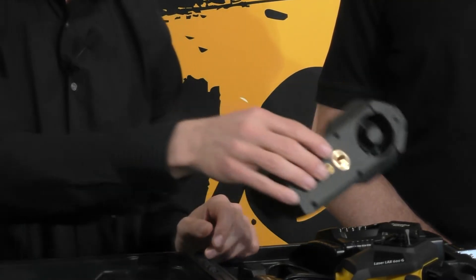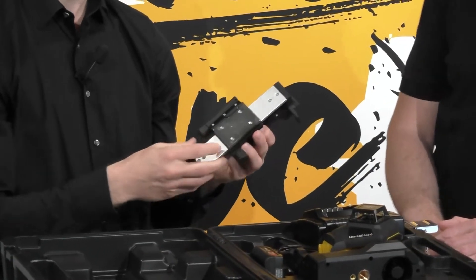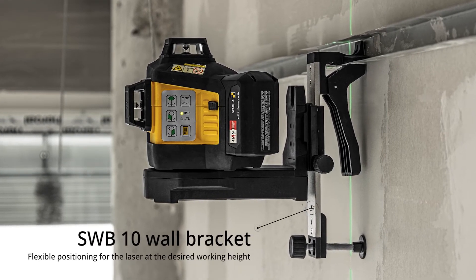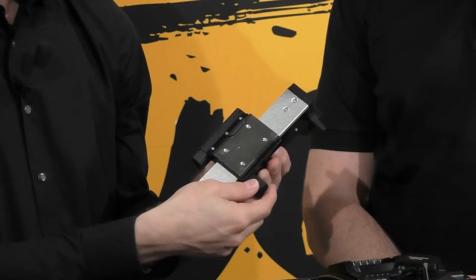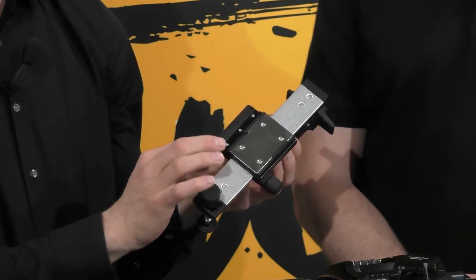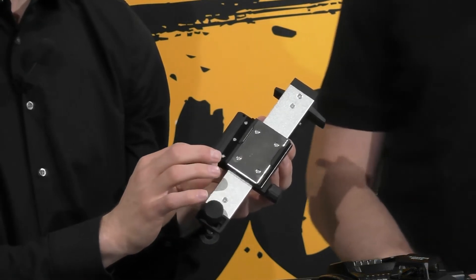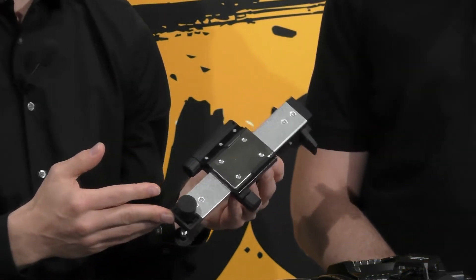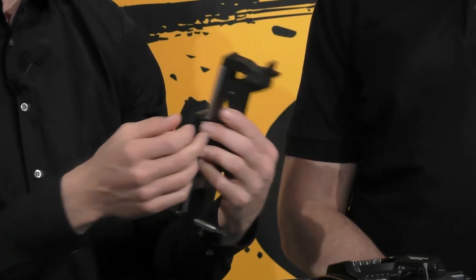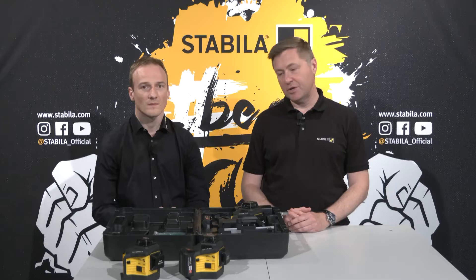The SWB10 wall bracket enables exact positioning of the laser to a desired working height. With the rough adjustment you can quickly open it and move it, and the fine adjustment on the side allows you to sensitively move the laser. You can precisely align the horizontal laser line and adjust the height by 11 centimeters. There is also a nail hole for fixing to a wall. These are really practical helpers, especially indoors.